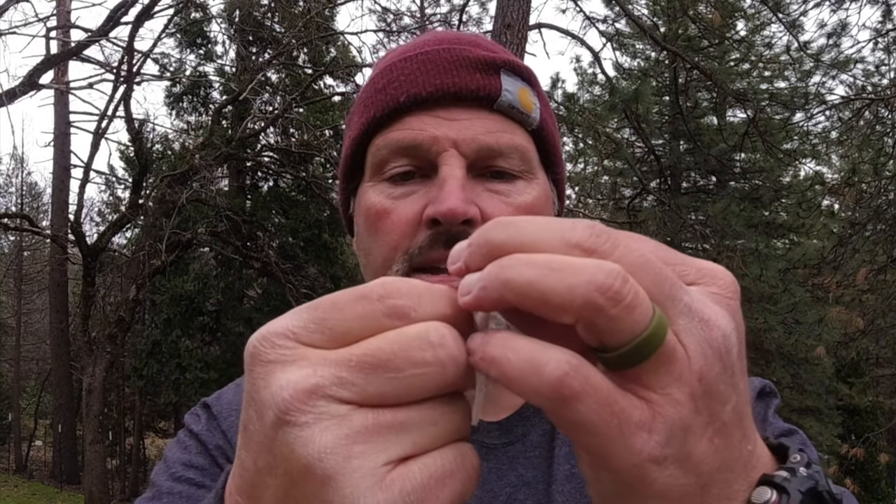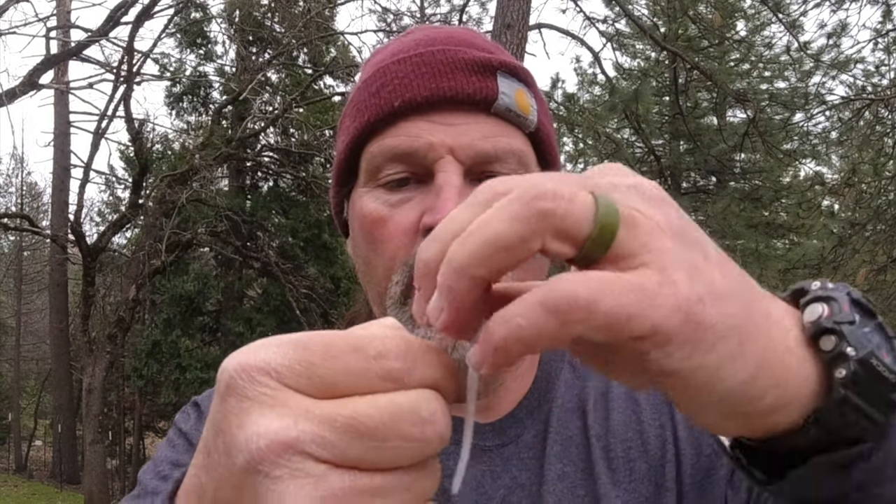Let's start with the trout tricks worm. Take your worm and find the head end — that's the fatter end. Start right at the tip of the worm, pull the hook in there, and bring that hook right down the center of the worm as centered as possible, working the worm around the hook. My rule of thumb: I want that hook from halfway down the worm's body to two-thirds of the way down.